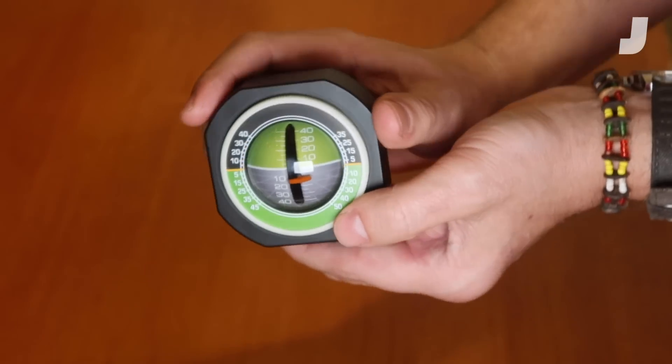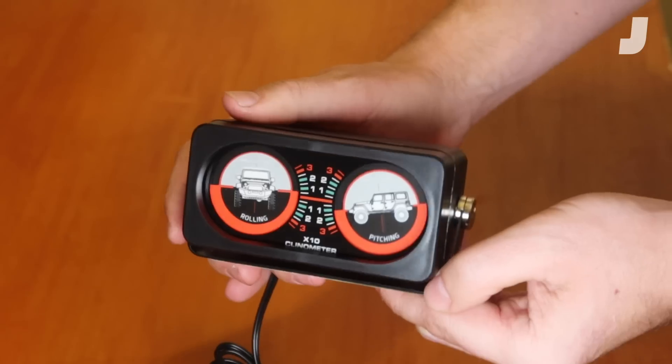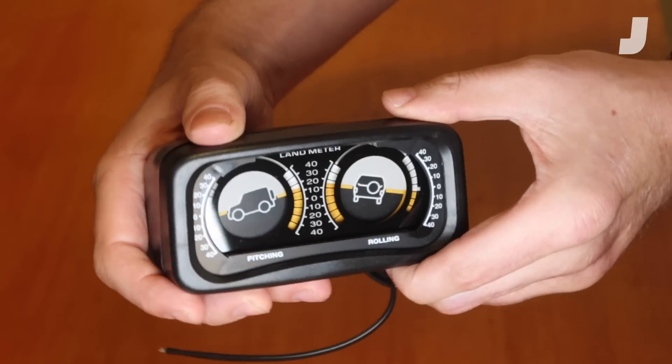Welcome to the definitive inclinometer video. For the dozens of you who are as obsessed with inclinometers as I am, you're stoked. For the rest of you, don't leave — we're gonna learn something.